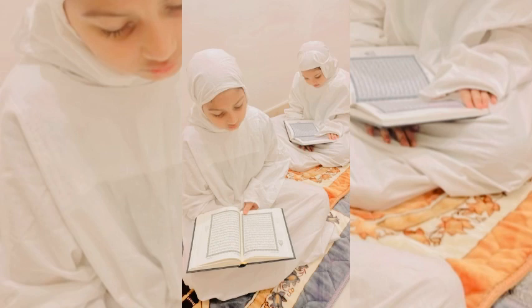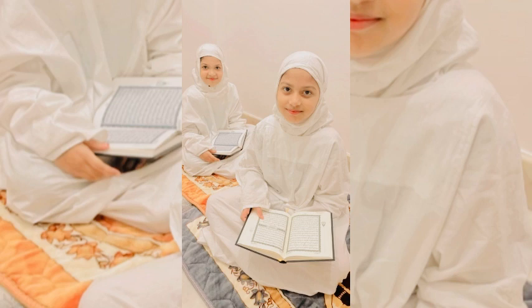Hello everyone, welcome to Shasta's Days. Today I'm going to show you a little vlog, so let's go.